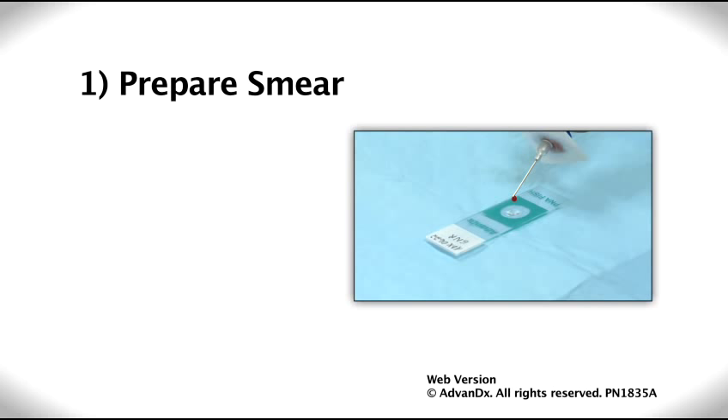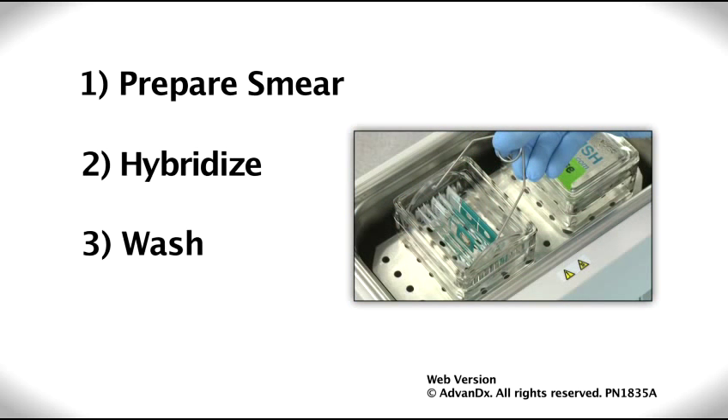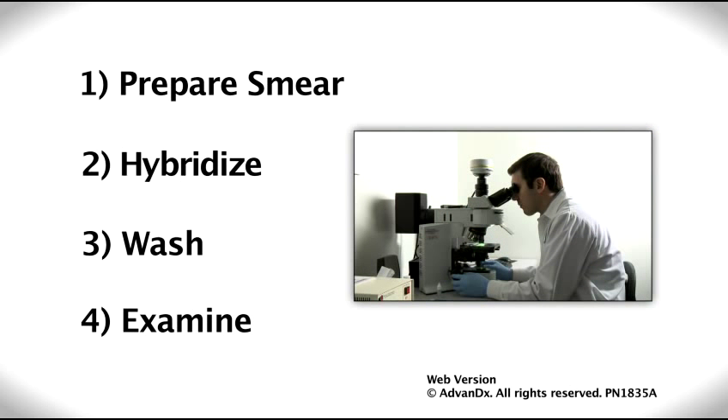And that's PNAFISH. It's a straightforward, four-step process which is easy and quick to perform.